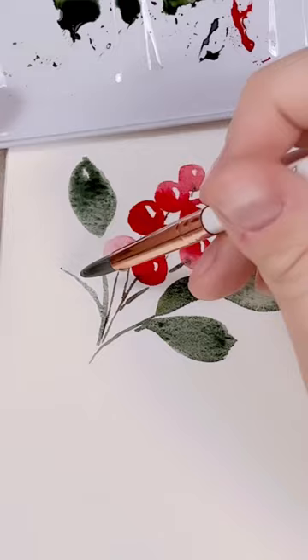And there you go, there's some beautiful loose winter berries. Make sure to follow me on YouTube for tons more full-length tutorials.